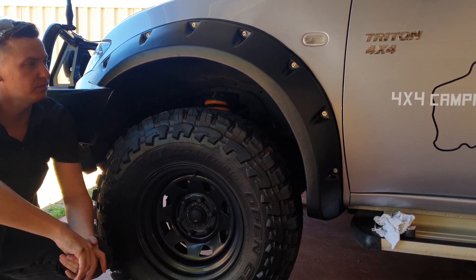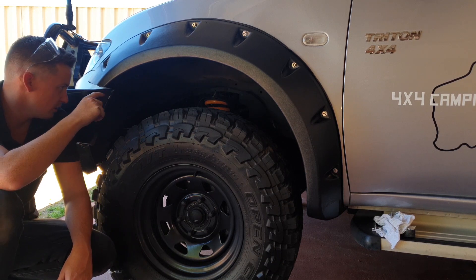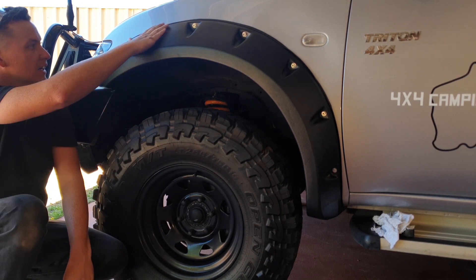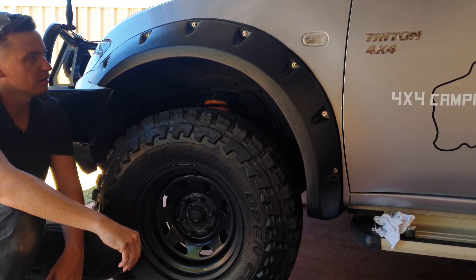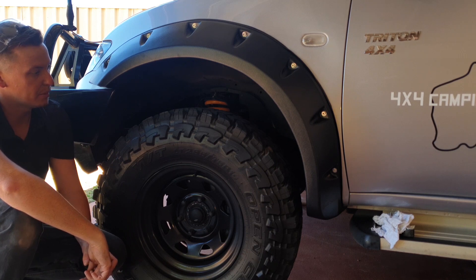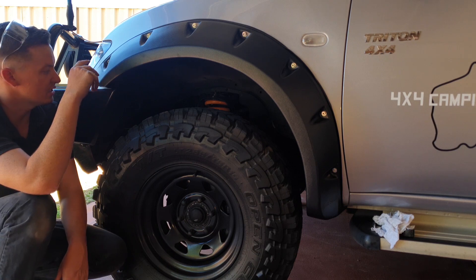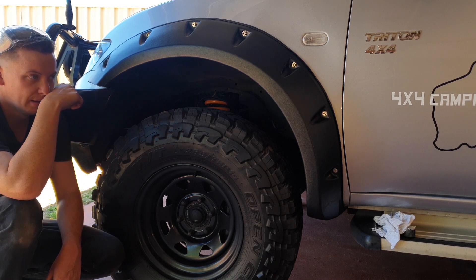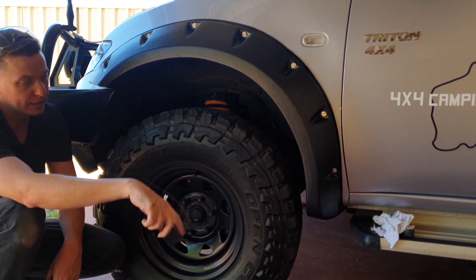Flare one is done — fits nicely with a good gap, shouldn't rub too much but I'll keep an eye on it. The hardest part is really just drilling into your guard and making sure they fit. The main reason I went ahead with these is purely for the tire offset, because the tires do come out quite a fair bit.